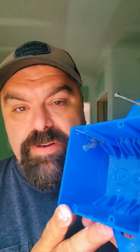Everyone's like, 'All the boxes are gonna stick out too far, I'm afraid of the boxes sticking out too far.' Well, they don't stick out too far. Anyway, that job's been sheetrocked.